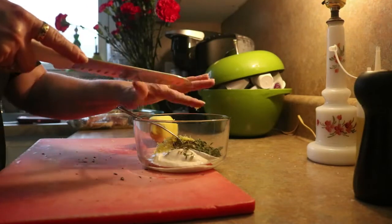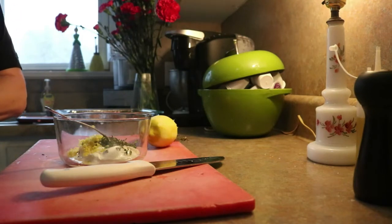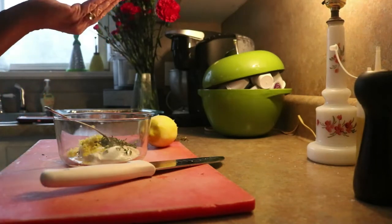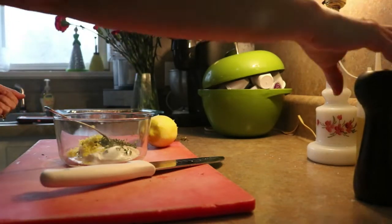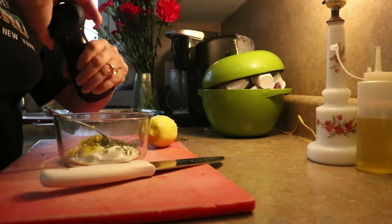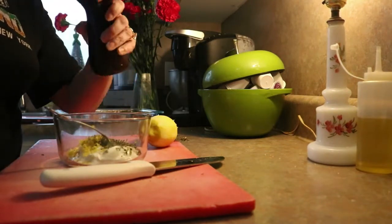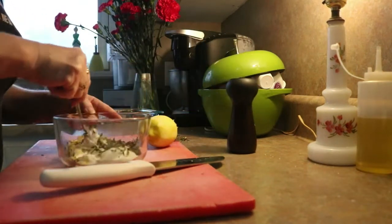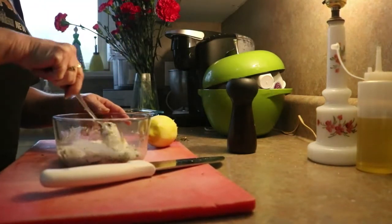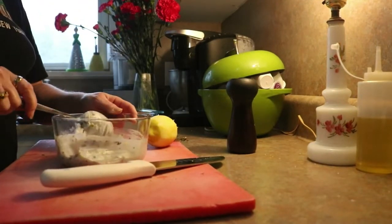I have a couple tablespoons of fresh thyme, which I just pulled off the stems, and the zest from another lemon. If I feel like the consistency needs it, I'm going to add some lemon juice. But for right now, that's about a teaspoon of salt and lots of fresh cracked black pepper. If I think the consistency or flavor needs a boost, I'll add the lemon juice. For the most part, this just gets stirred together — super, super simple.